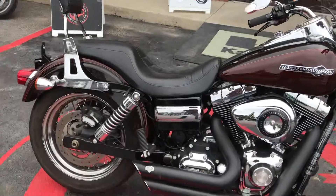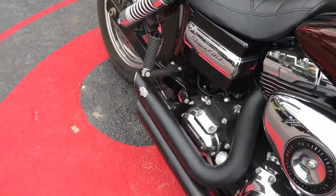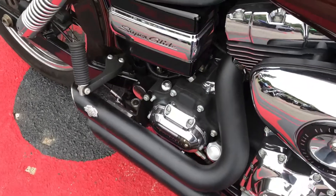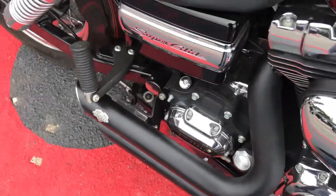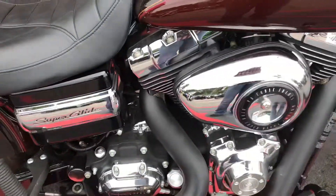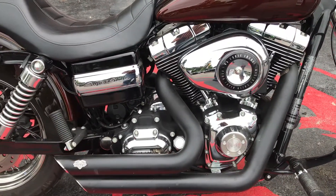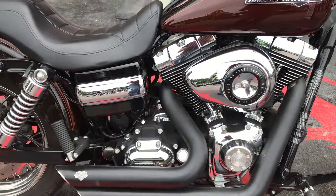It's got your Vance and Hines pipes, a 96 cubic inch air-cooled engine, and a 6-speed transmission.